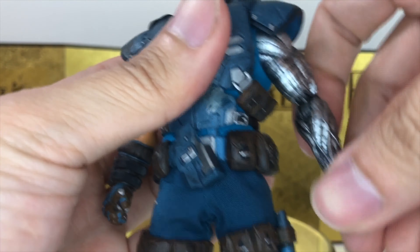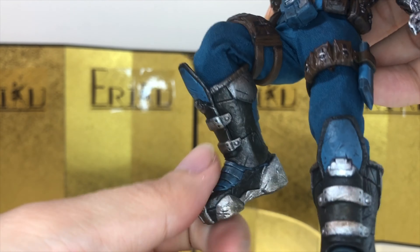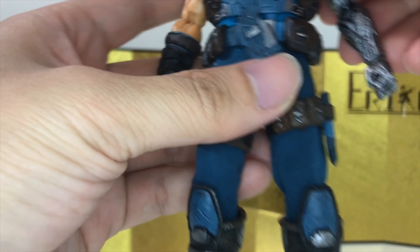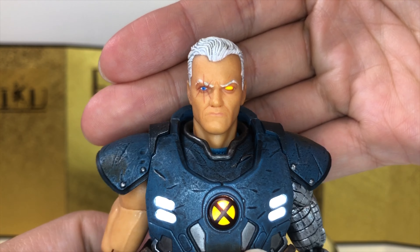We do get bicep swivel. You can curl about this much. And you do get the hinge ball wrist. For the ab crunch, you can't really bend forward but you can bend backwards about this much, with very little side to side movement. For the leg, you can kick out about this high, bend about this much, and there are thigh swivels. No ankle pivot, no toe hinge, but you can swivel with the boots. And I believe that's it for the articulation.